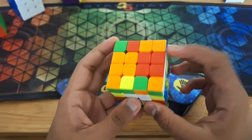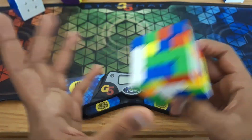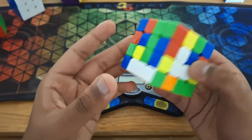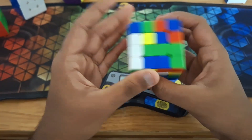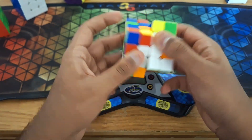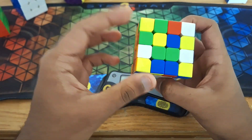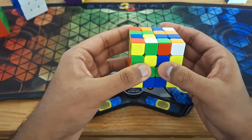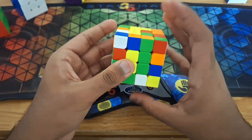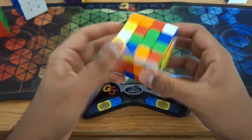So this is the second scramble. As you can see we actually have a free white edge made over here, so we want to keep that in mind. We can actually look ahead to our entire solution, all the way to the first edge in fact. So here is actually the solution that I had planned out entirely during inspection. So first what we're going to do is solve this bar like so. And then we're going to insert this edge into here. Now we're going to solve this bar by doing this. And then go up and then solve the yellow center. So that was actually a very efficient way to start off our solve.